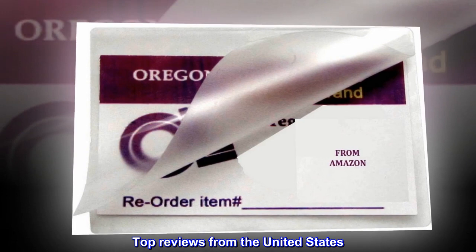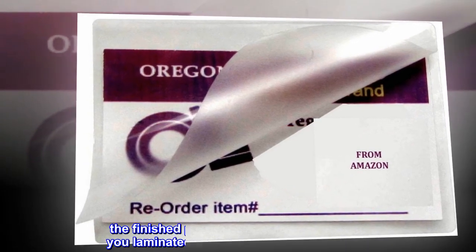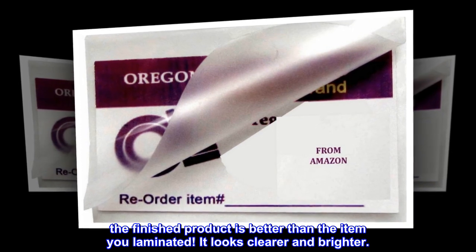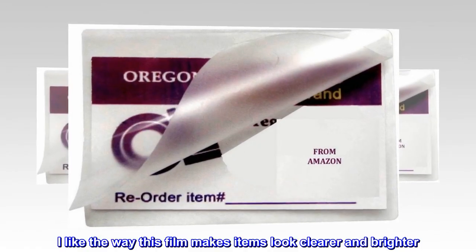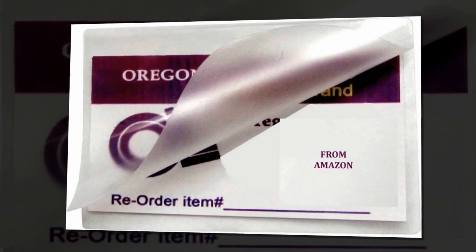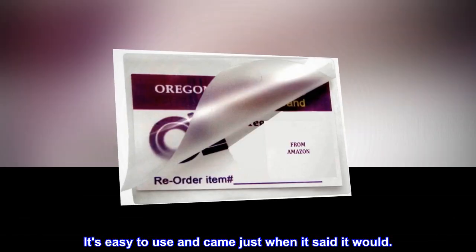Top reviews from the United States: the finished product is better than the item you laminated — it looks clearer and brighter. I like the way this film makes items look clearer and brighter. It's easy to use and came just when it said it would.